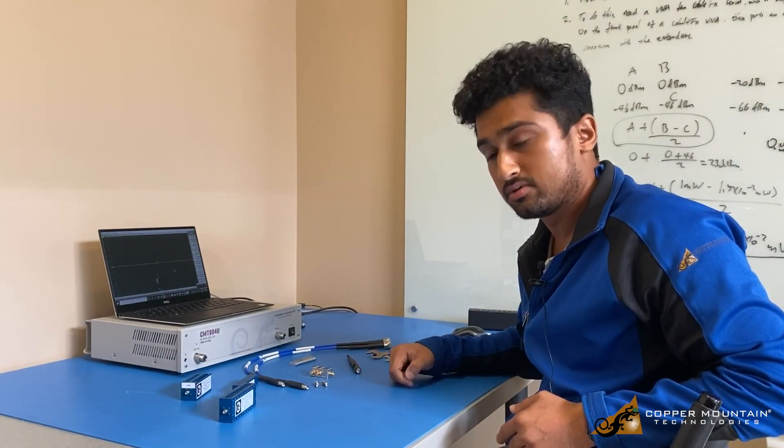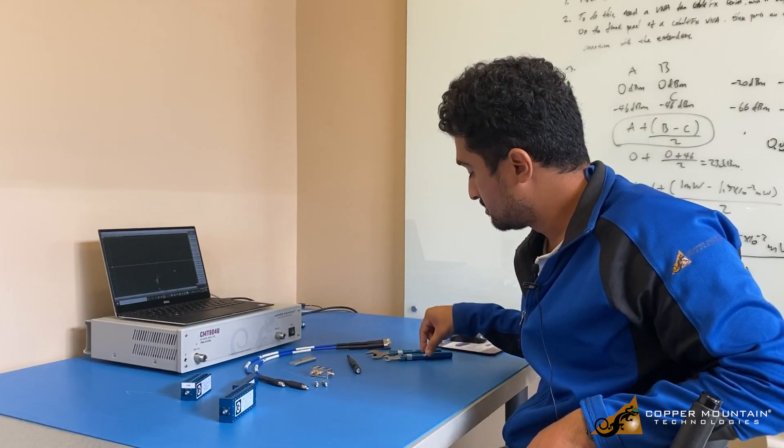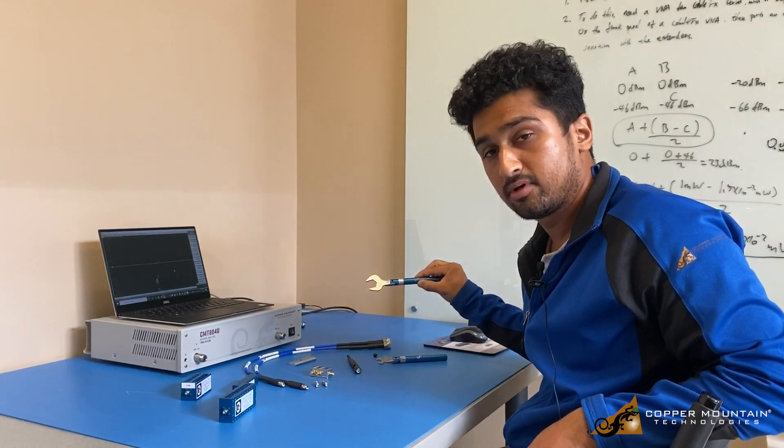The kit also includes a couple of adapters for connections, and a couple of torque wrenches — the SMA torque wrench and the N-type torque wrench.